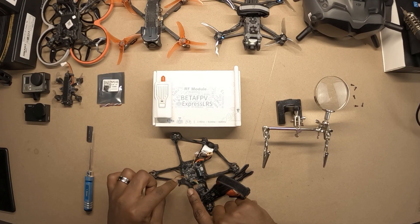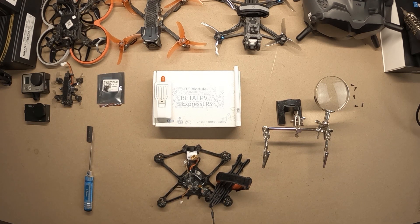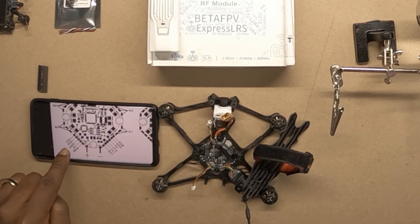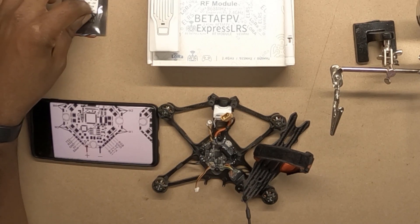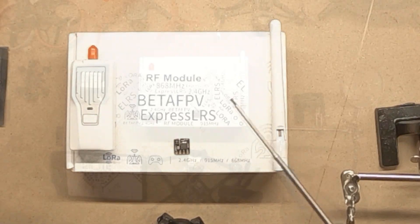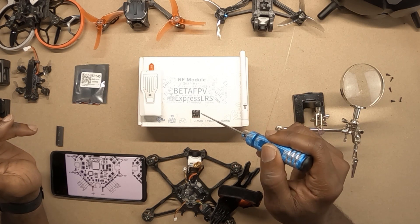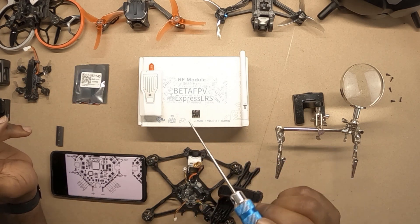If I had a standard receiver I could just plug it in, but I'll be using this instead. I have the diagram right here for this flight controller. We're looking at TX2 and RX2 — we'll be using those plus ground and five volts, so four pads total. Luckily, my receiver has it labeled as well: negative (ground), positive five volts, TX, and RX. Remember when you're wiring this up, you want the RX of the receiver going to the TX of the flight controller, and the TX of the receiver going to the RX of the flight controller.